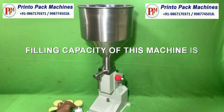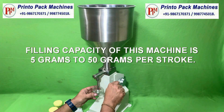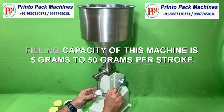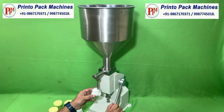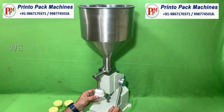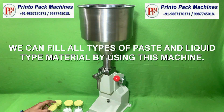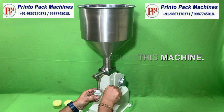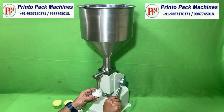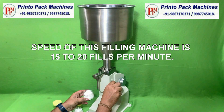Filling capacity of this machine is 5g to 50g per stroke. We can fill all types of paste and liquid type material by using this machine. Speed of this filling machine is 15 to 20 fills per minute.